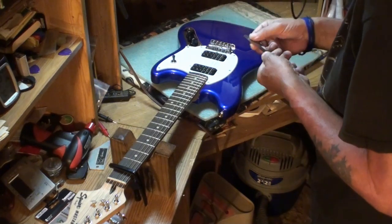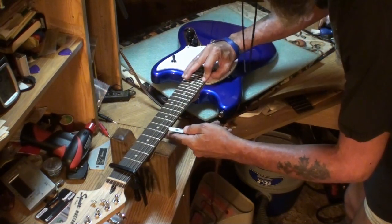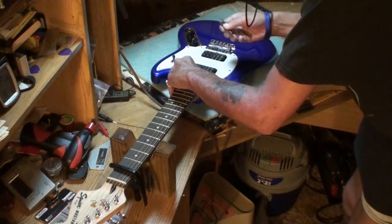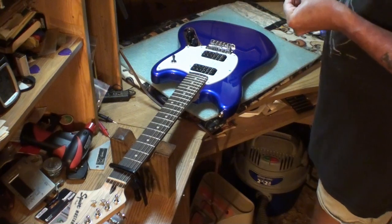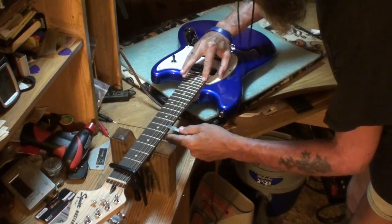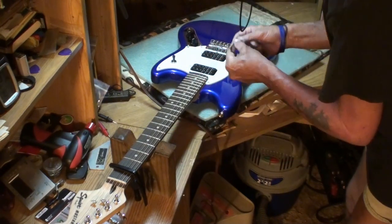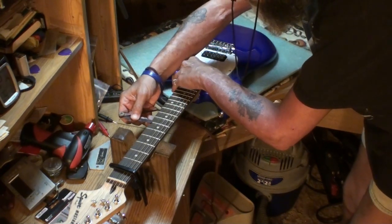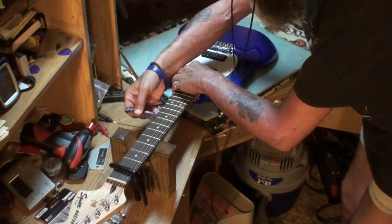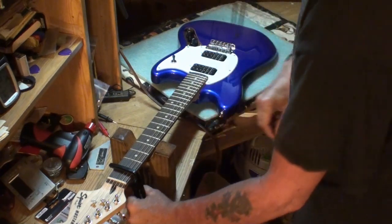On my electric guitars, I like to see 10 thousandths of neck relief, noted down around the 20th or 21st fret. This one might be 12 thousandths — yeah, it is, I think. Which is okay too; that's why I set my acoustics to 12. I just like the lighter touch. So 12 thousandths neck relief — I'll leave that alone for now.